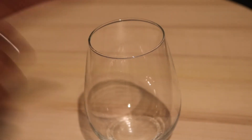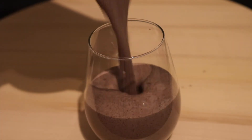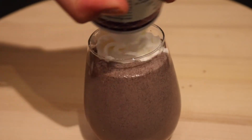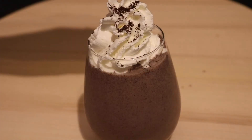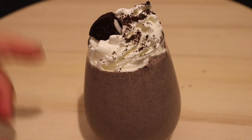For serving, take a glass and fill three-quarters of the glass with Oreo milkshake. Add a dollop of whipped cream on top and garnish it with crushed Oreo cookie powder and a small piece of Oreo cookie, and enjoy!